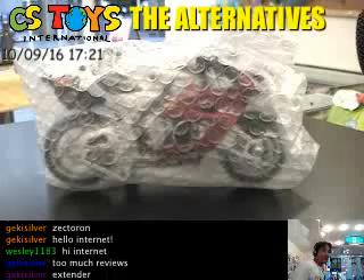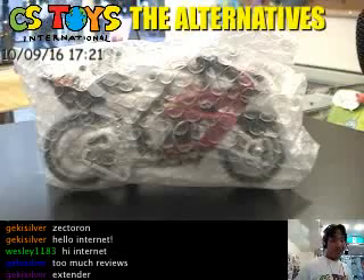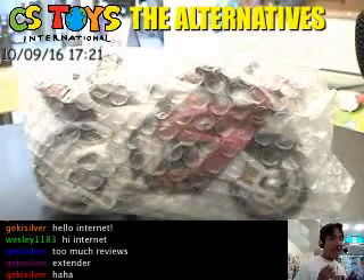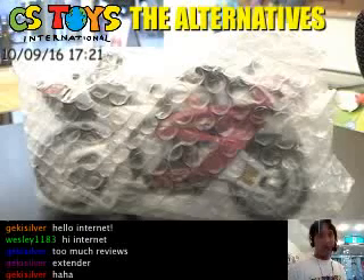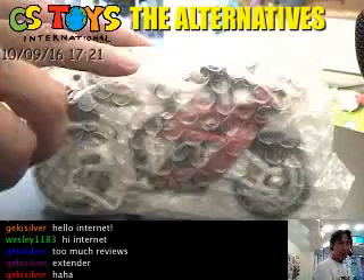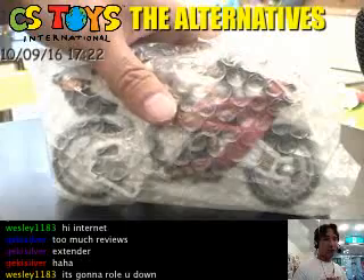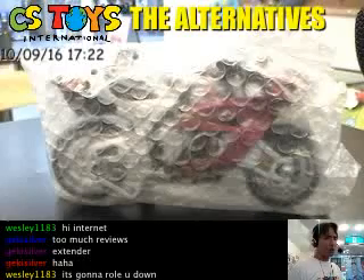Oh my goodness. The Kabuto Extender — this motorcycle is used by Kabuto. For the scale model, this one can be used for the cast-off riders. Later on we're going to open it and show you what the cast-off rider is. I'll put the cast-off riders onto the motorcycles — the size is just perfect. I'm thinking this might be a good size for the SH figures as well.